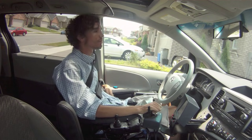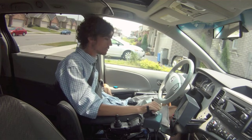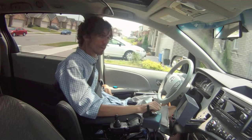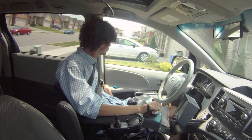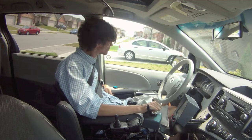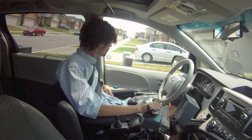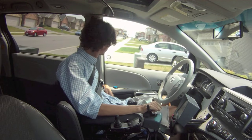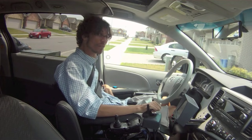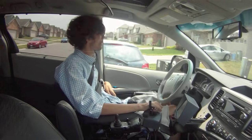All of my secondary controls are voice activated, so I can control reverse, drive, neutral, and so on through voice. I can also control my blinkers, wipers, and all other controls through my voice, but I primarily just use voice for the reverse and drive commands.